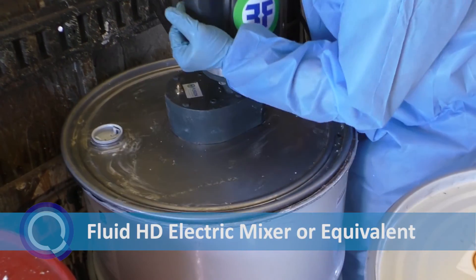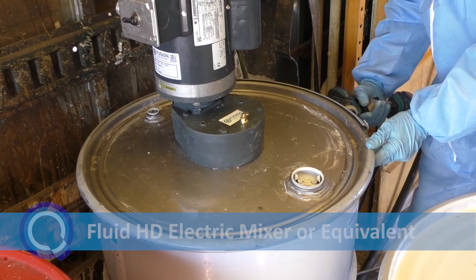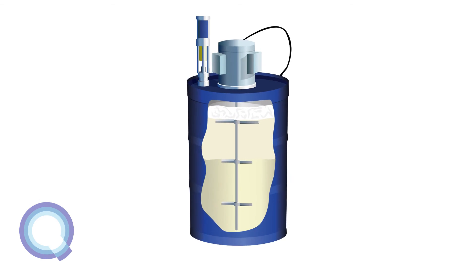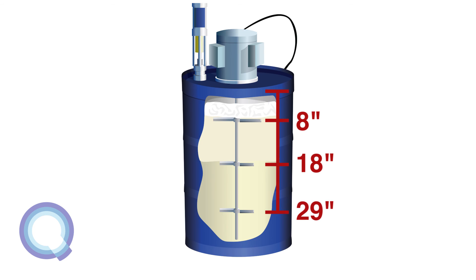Use the electric-driven drum mixer. Remove the drum lid and fasten the mixer lid securely to the top of the drum. It is recommended to use three folding blades. The top blade is 8 inches wide and the middle and bottom blades are 6 inches. The top blade should be set 8 inches from the top of the collar, about 4 inches below the top layer of separation. The middle blade should be set 18 inches below the top of the collar and the bottom blade should be 29 inches from the top of the collar.